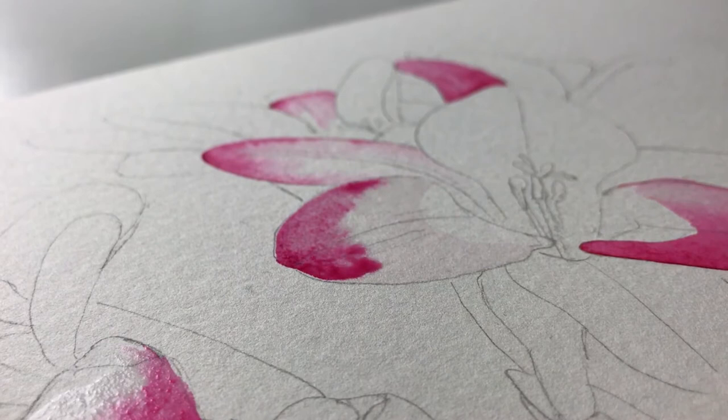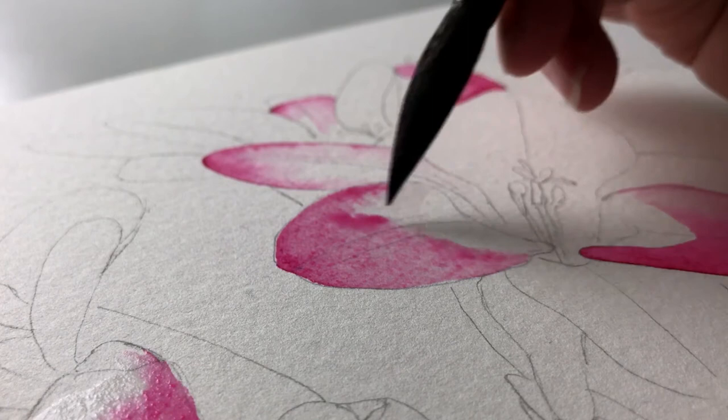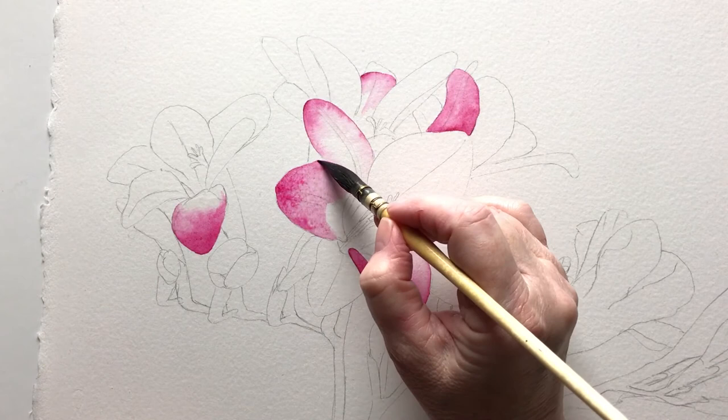I make sure I get a nice clean edge to the petal. The moisture stops any hard edges from forming and I know I don't have to rush. Before the paper dries I pick up some more pigment and I drop it in to deepen the color.